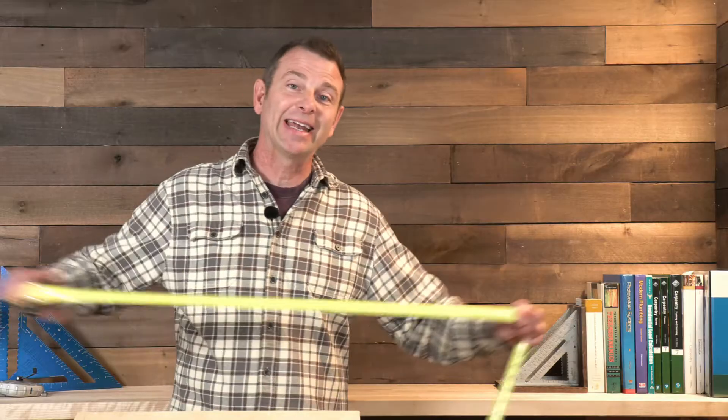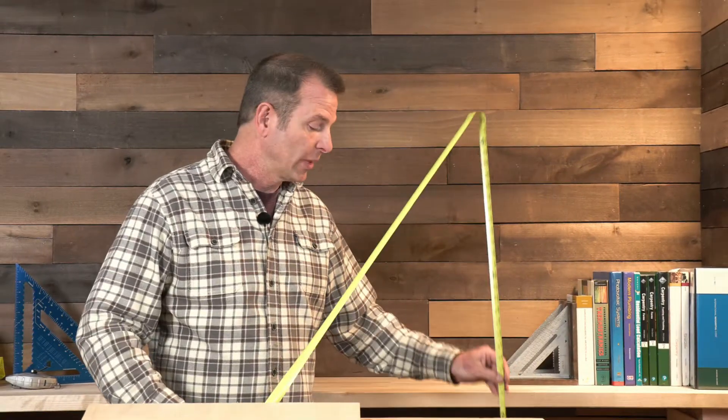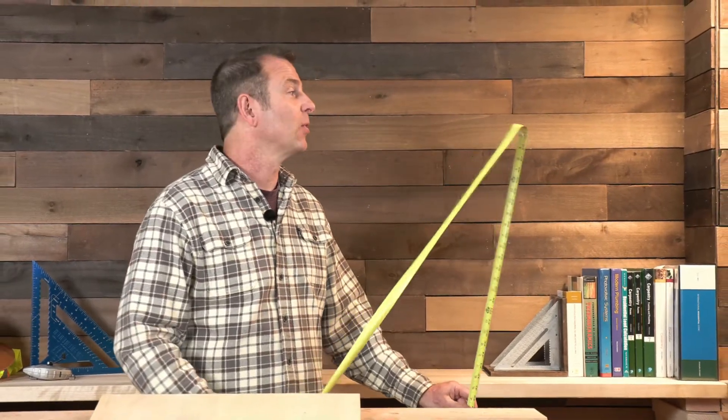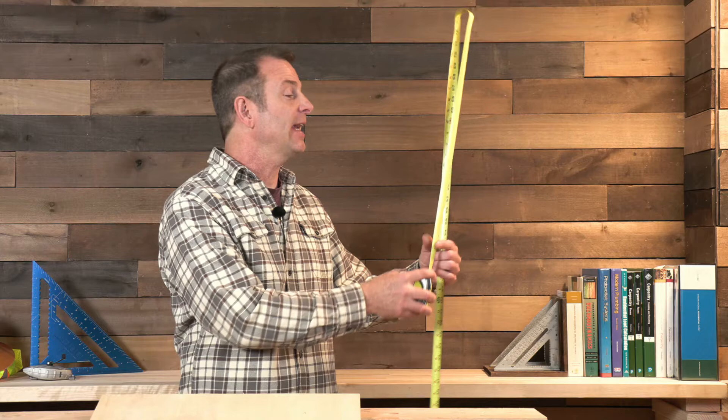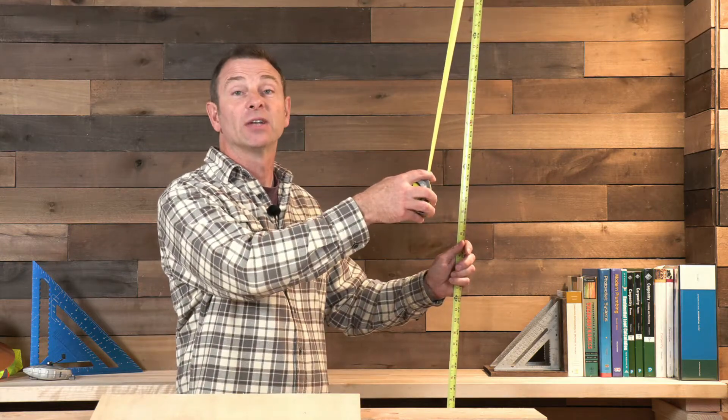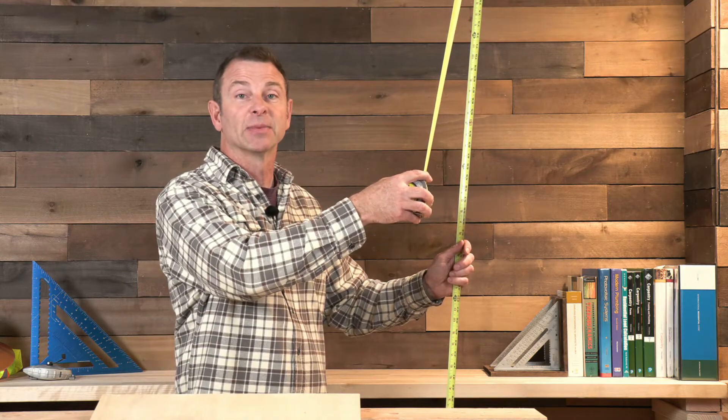You can use this push and bend method on a lot of vertical measurements without even using a ladder. Take the tape, extend it out extra, push it into the floor, and move that tape using the standout up and down. You can extend the tape all the way up to the ceiling for a floor-to-ceiling measurement, which is basically two inside corners.